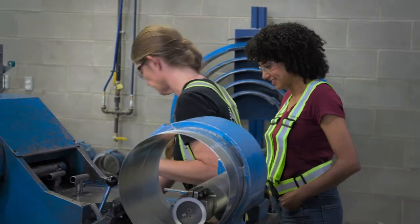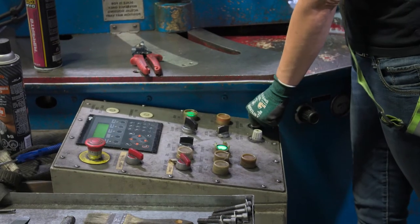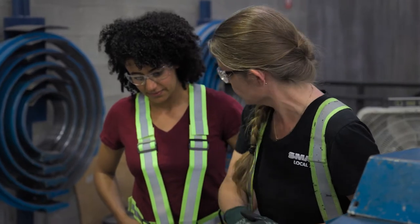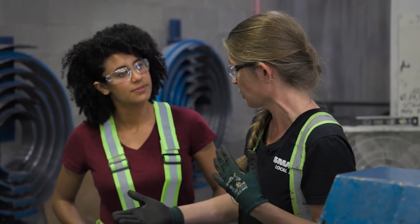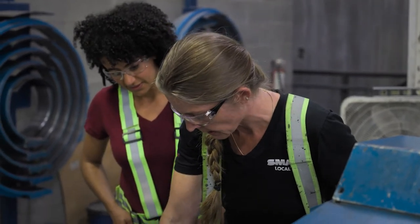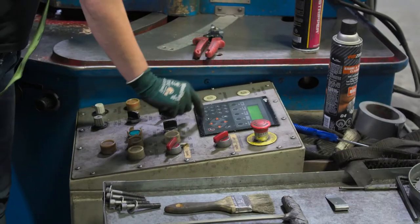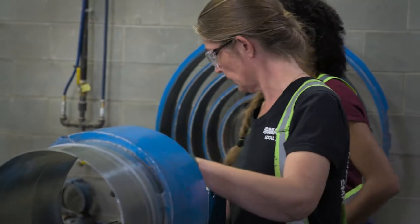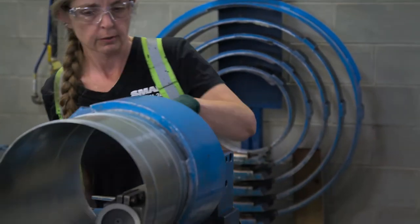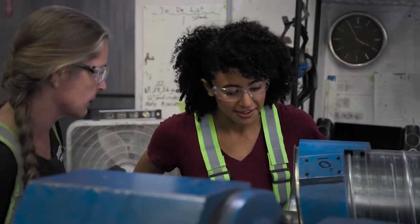So when we come over here, we're going to turn it on. You set the length — we set it to 120 inches because that's 10 feet, and 10 feet is what we always use for stock. Once that's set, you enter it and then we press operate. Turn up the speed. You can look in here and see that it's seaming together.